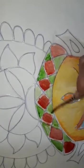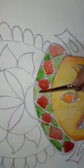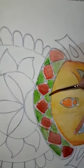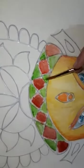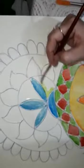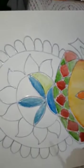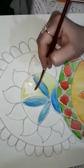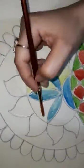Somewhere I am going to give light shapes and in some areas I am going to use dark shapes. See students, it is very creative and interesting artwork — you will definitely enjoy this.